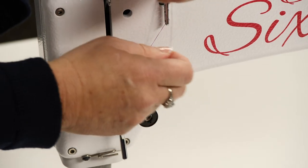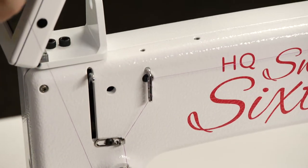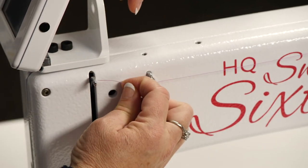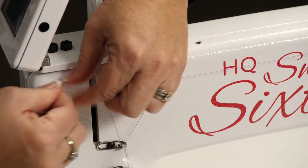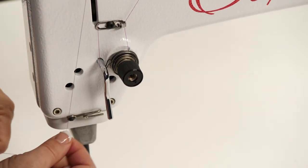Then you'll go up through the tension spring, down around the stirrup, come back up and go through this thread guide again from back to front.